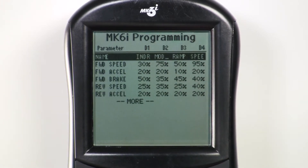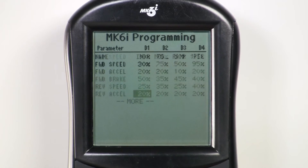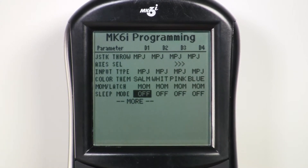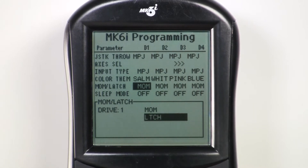Scroll across to the desired drive — in this case we'll choose drive one — and scroll down the list to momentary latched. It's a little past halfway on the list. Press select, then choose latched driving and press select again.